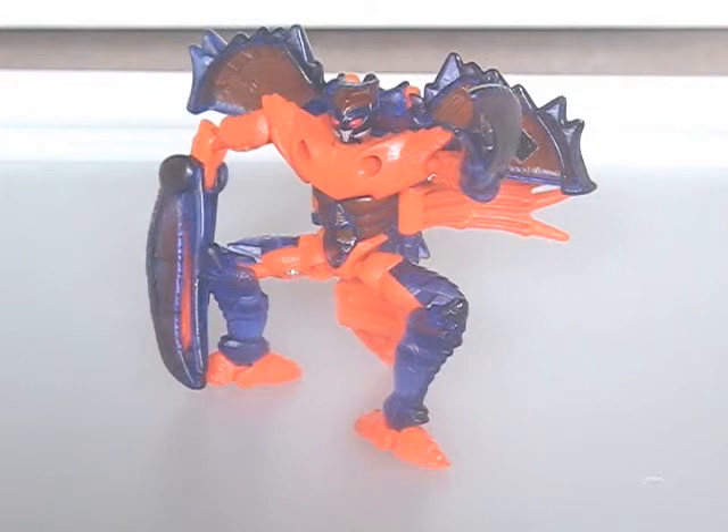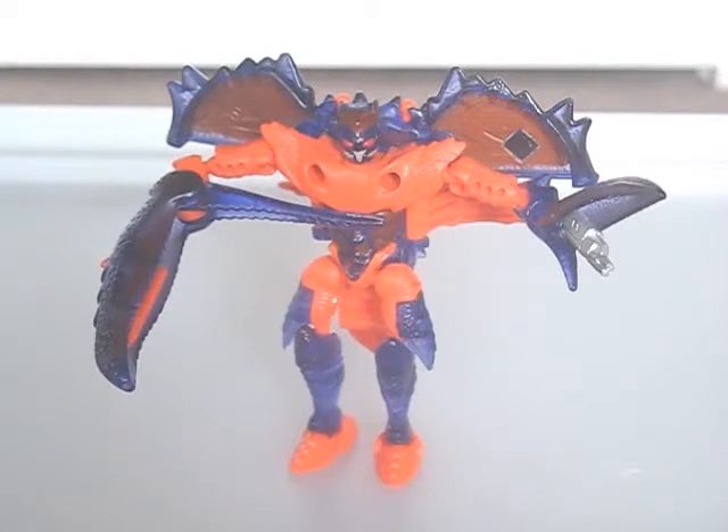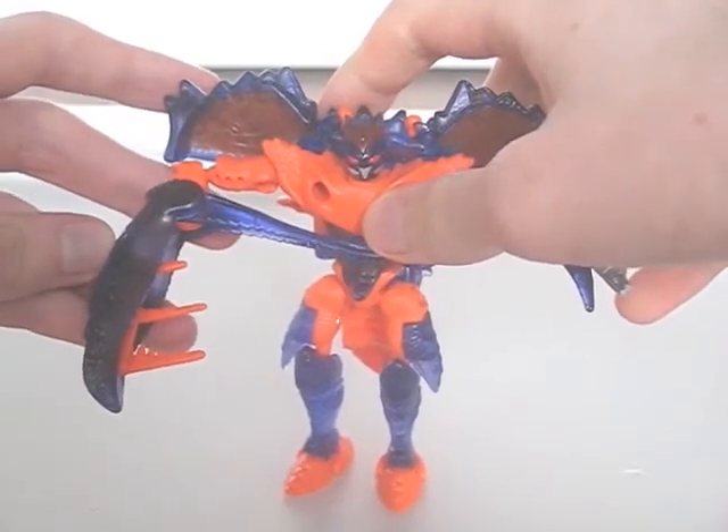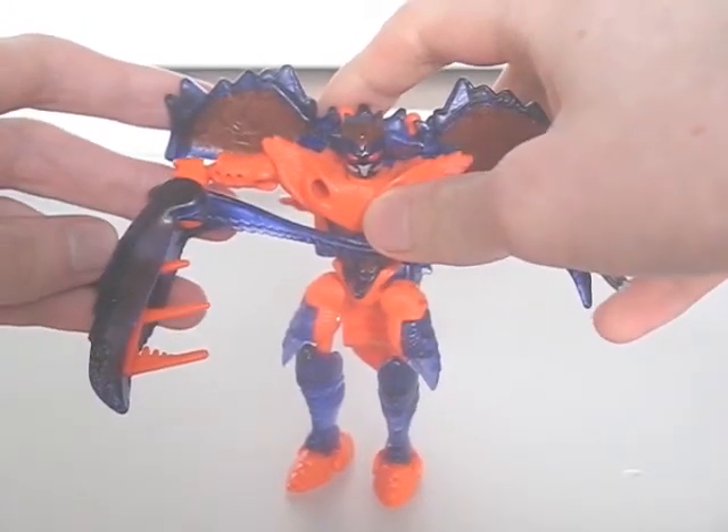He's very poseable here — the limbs provide most of the articulation. Unfortunately, all of his leg joints are floppy, most likely after a good number of transforms. One claw opens up to reveal a gun; it doesn't fire anything, but looks decent. When you open up the large claw and push this back, spikes are deployed. Both of these features work in beast mode too.